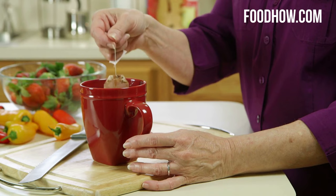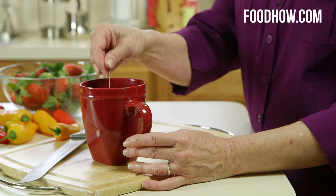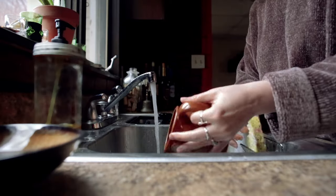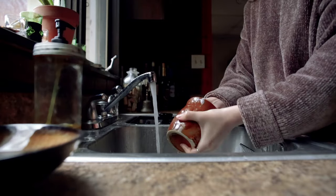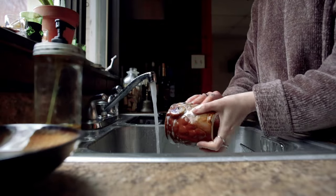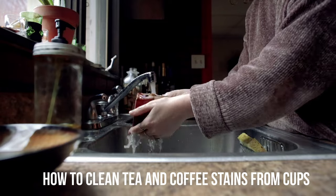If you are a frequent tea or coffee drinker, then chances are you are familiar with these stubborn brown stains inside your cups. No matter how many times you put your mugs in the dishwasher or try to rinse them off with dish soap and hot water, the residue stubbornly hangs on, letting you know that it's here to stay.